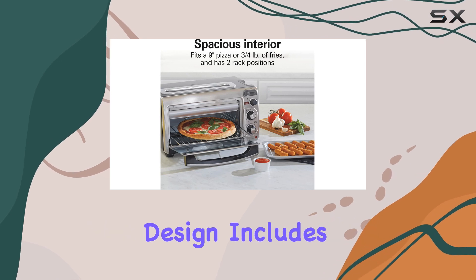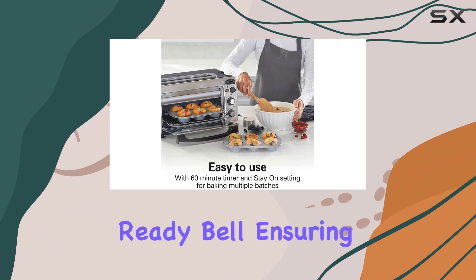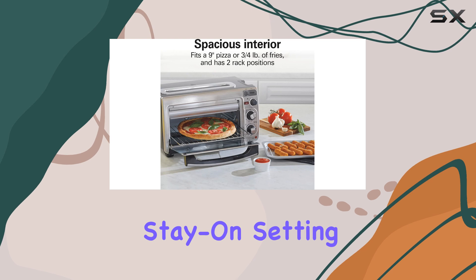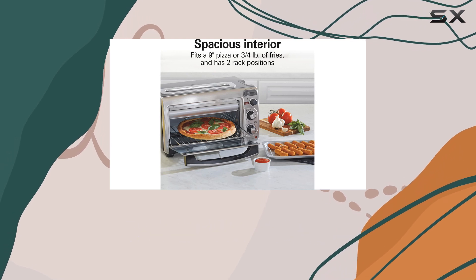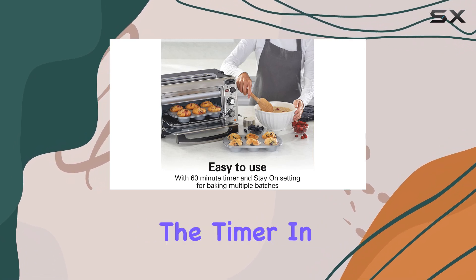The oven's user-friendly design includes an automatic shut-off feature and a 60-minute timer with a ready bell, ensuring your food is cooked to perfection every time. The stay-on setting is particularly handy when you're baking multiple batches, as it allows you to keep the oven running without having to reset the timer.